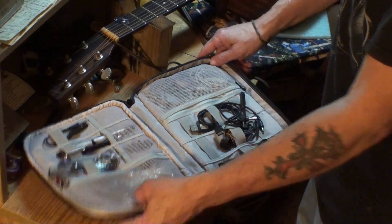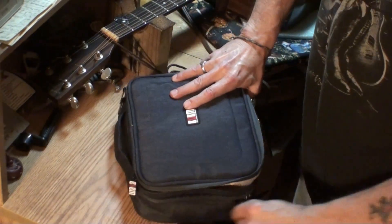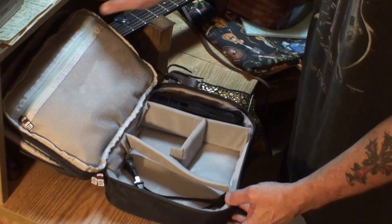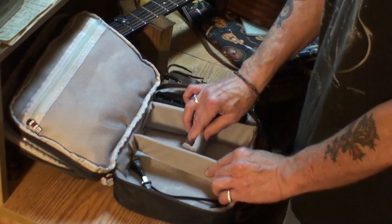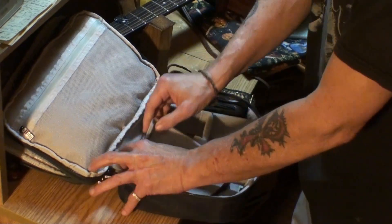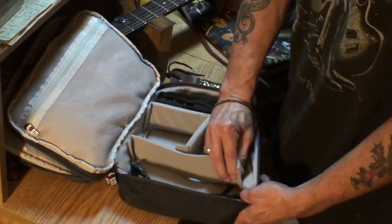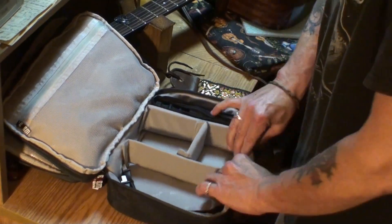Pedals — you could even put pedals in it. Let me show you the rest here. Check this out, man — all kinds of room here. Now, these dividers all come loose, as you can see, so you can move them around and set them up however you want.